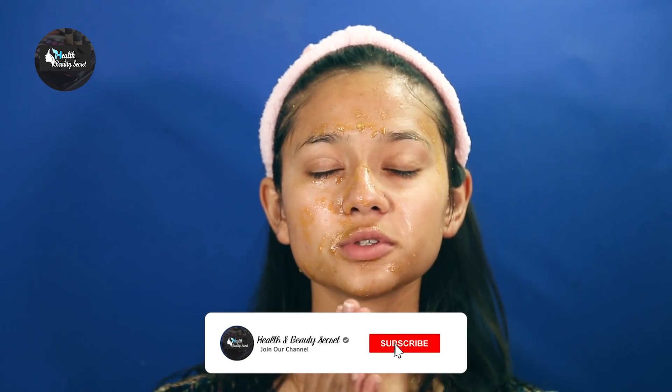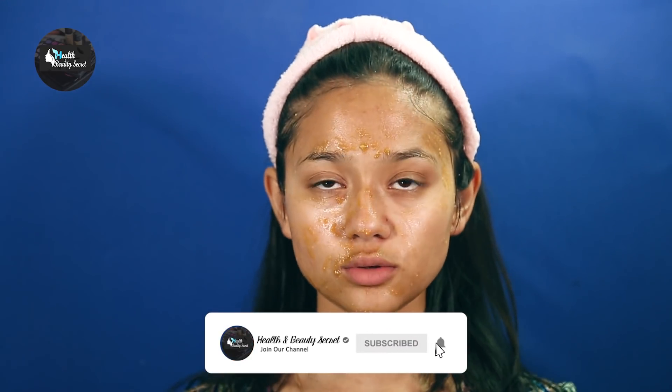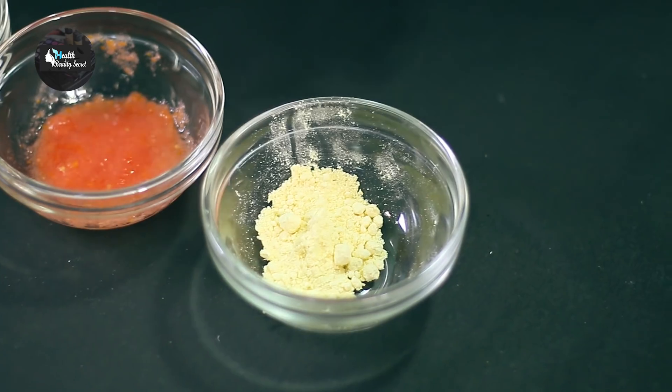I will leave the scrub on for almost 5 minutes and then wash my face again. I have already washed my face. After scrubbing, I will be making the face pack — so let's start now.